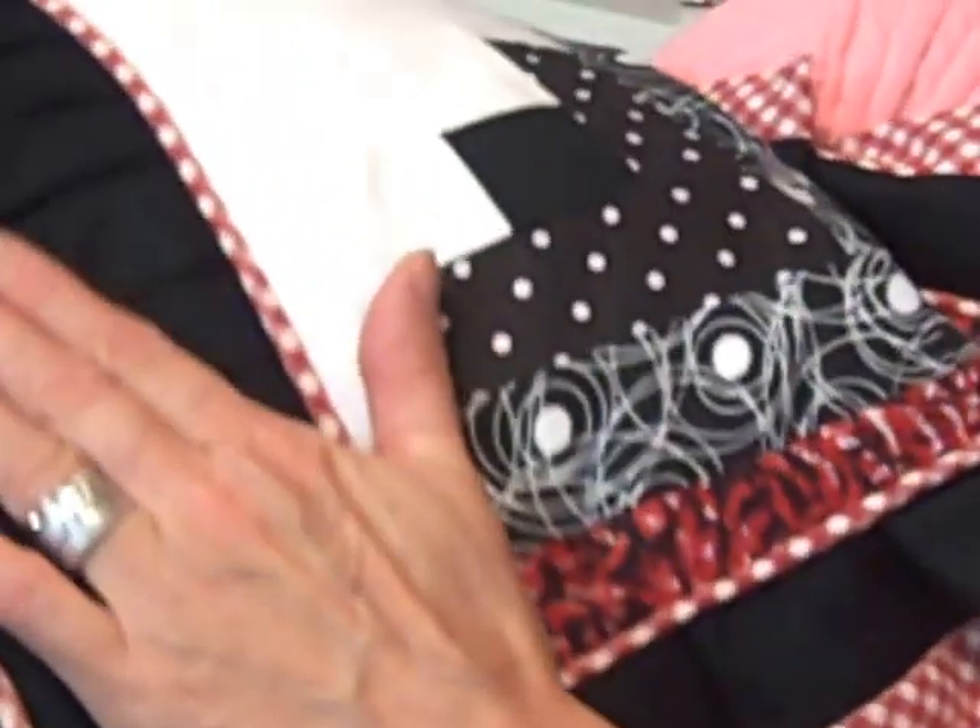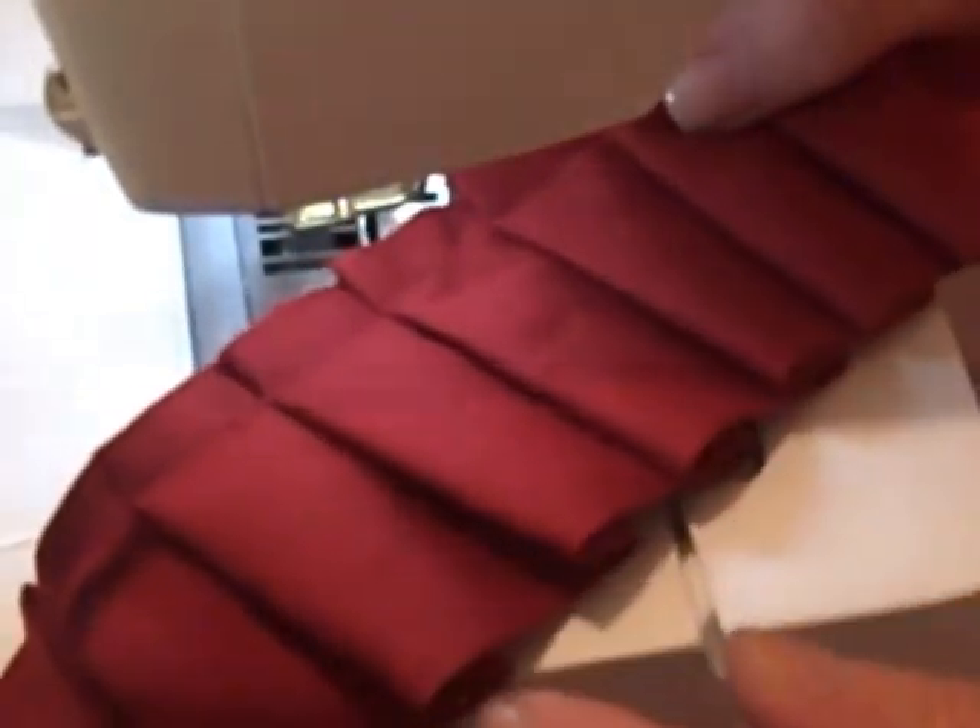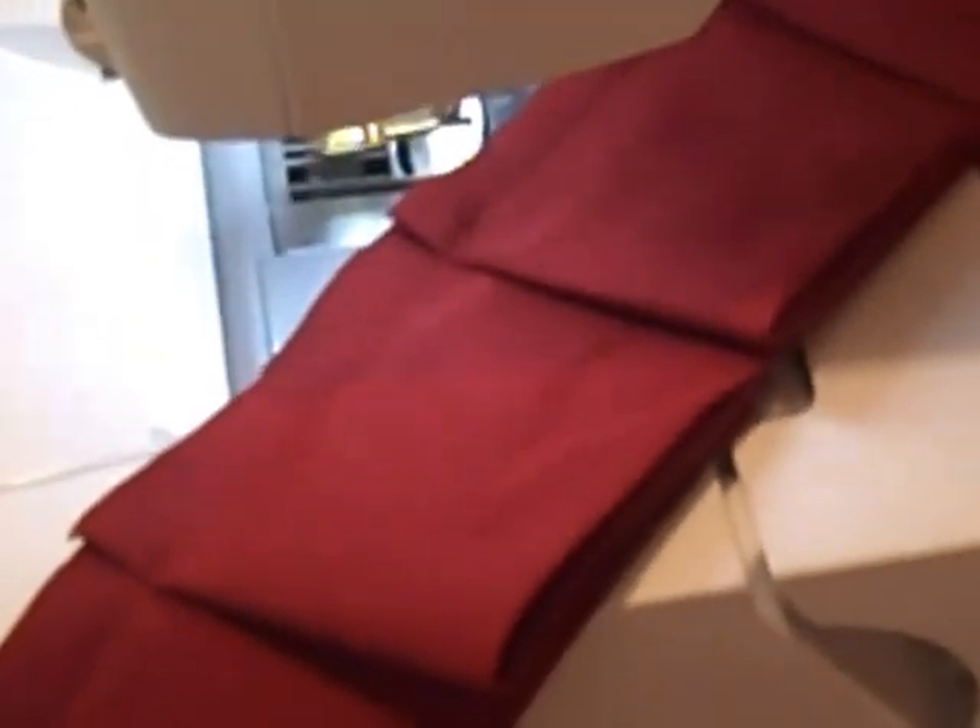With the black fabric it's probably hard to see on camera, so I'm going to show you at the sewing machine with a different color fabric. I've got some trim that I made up ahead of time with each size: this is the 1 inch knife pleat, then the 2 inch, and the 3 inch. Let me show you how I do that.